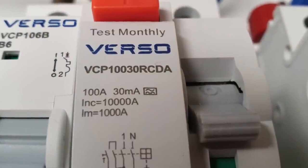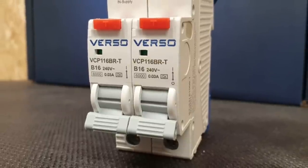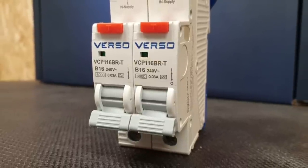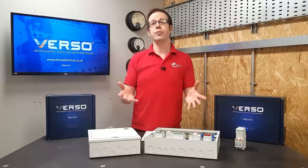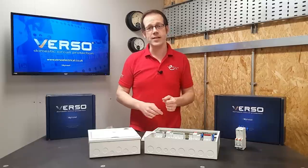To continue that theme, both RCDs are also Type A, as well as all the RCBO options. Premspec have decided not to produce a Type AC RCD or RCBO currently, which seems to be the ideal route for our increasingly DC-infested systems.